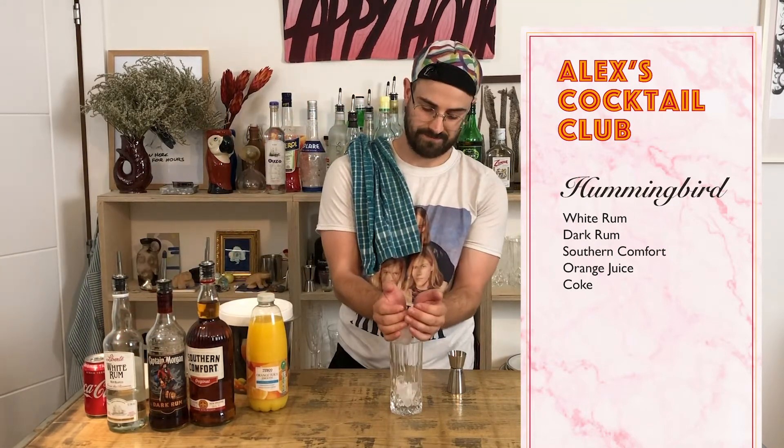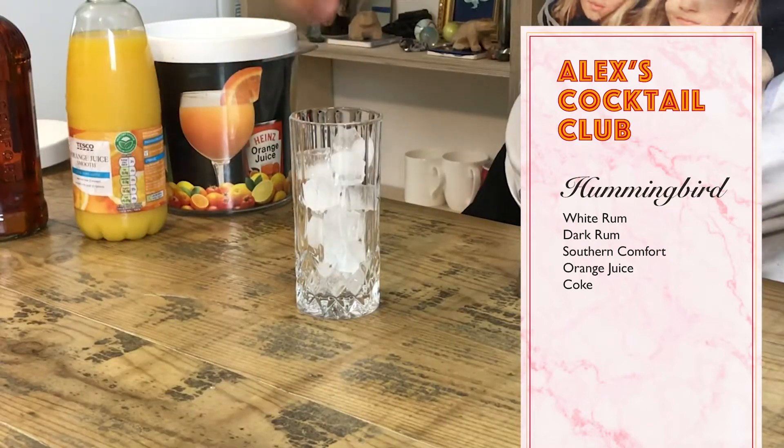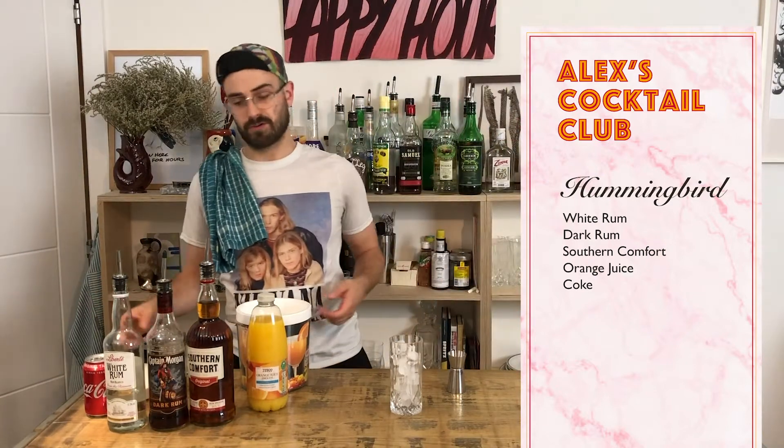Start with ice — pile a bunch of ice in the glass. The more ice you put in, the less Coke you'll need to top it up.